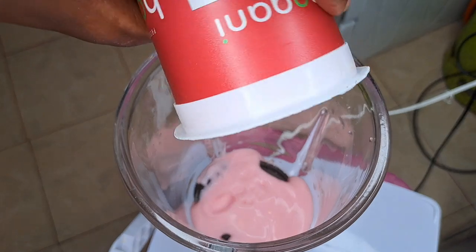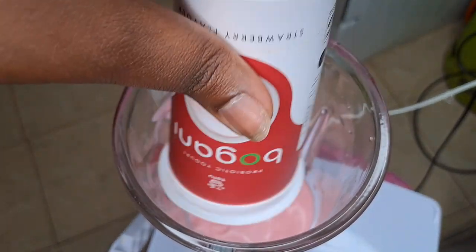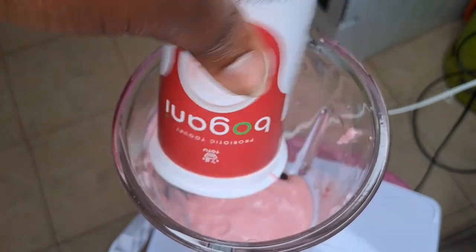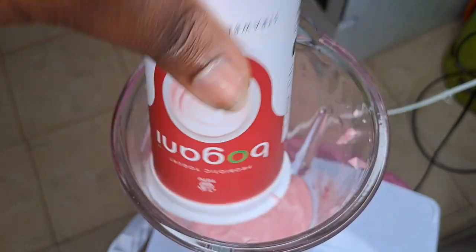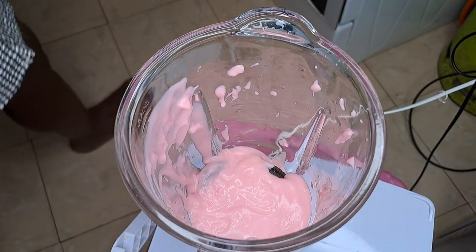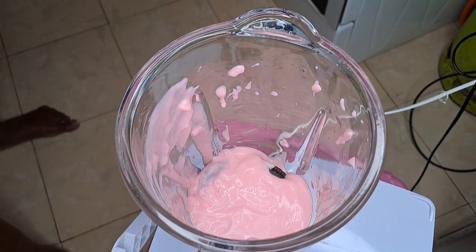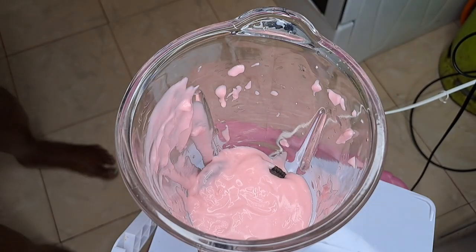I'm going to put in the whole can of yogurt. I don't want my milkshake to be light — I want it to be thicker and sweet. Yogurt is optional, you don't need to put it in your milkshake, but I'm obviously extra.